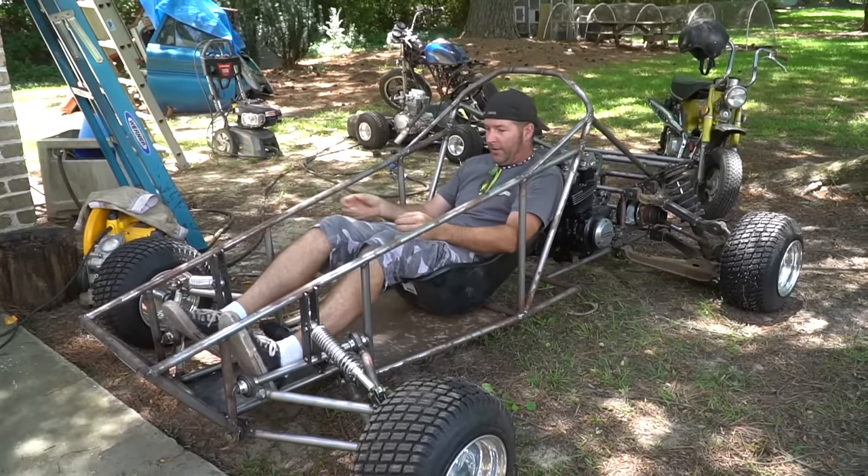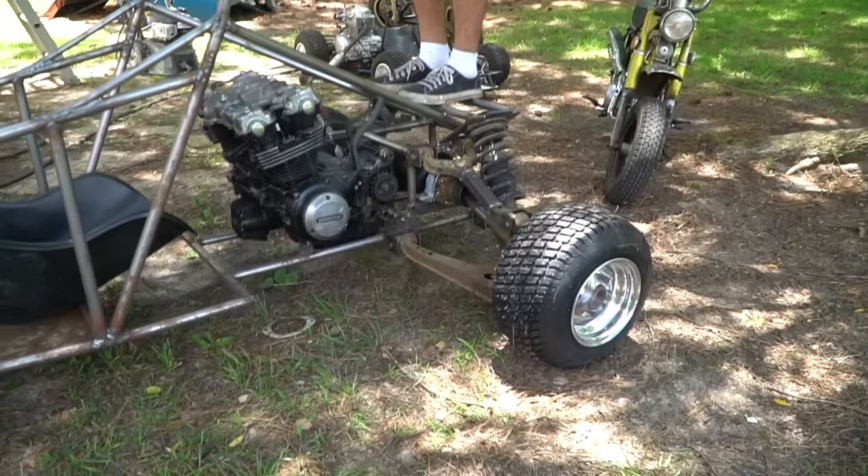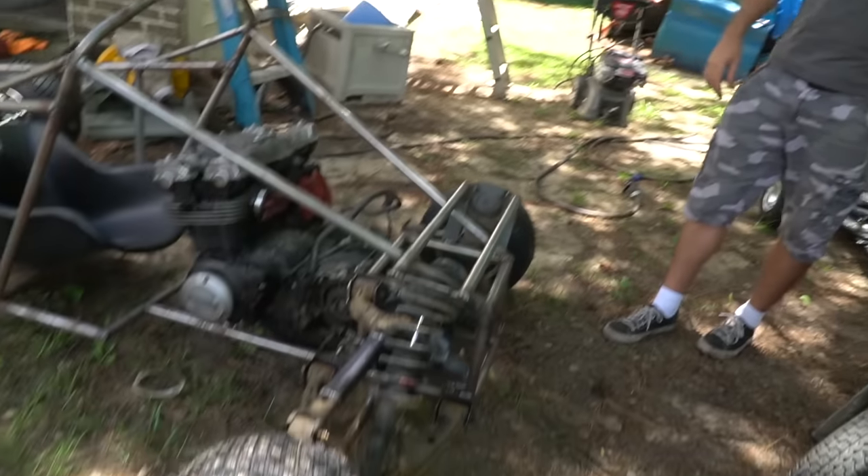Feels pretty good. The only thing I don't like is they're stiff enough that they're full release — you feel it? Well, we're not done adding weight. We still need a fuel tank, a brake, and a chain. It's all gonna add up, it's gonna work.